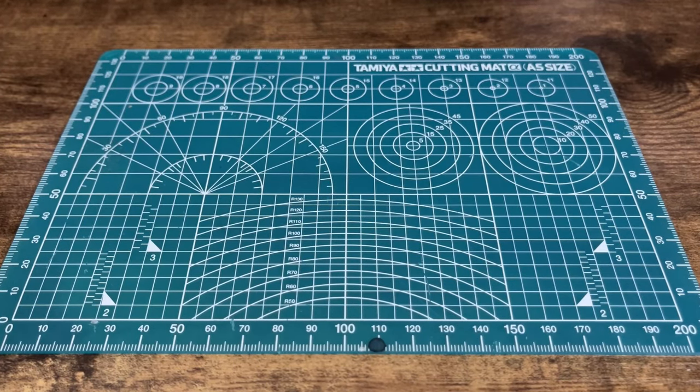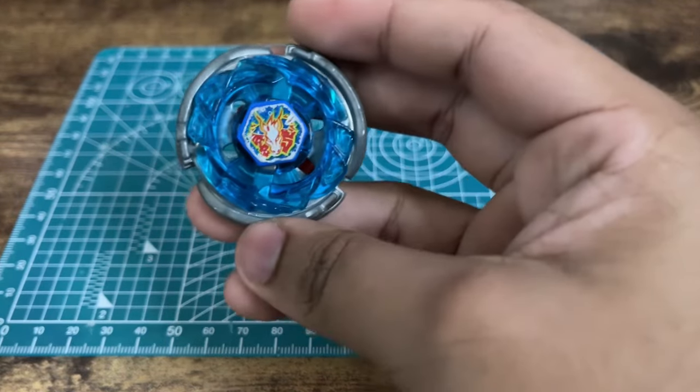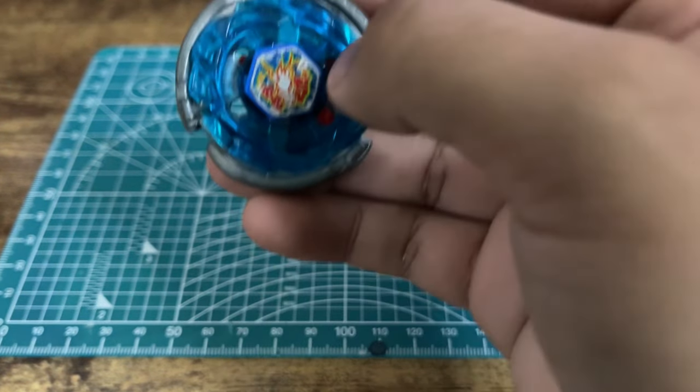Yo, what's up my Dubious Debers, your boy Moist Mercenary, and recently the Storm Pegasus remake for Beyblade X has been announced, and I am super excited.